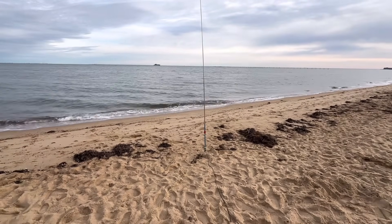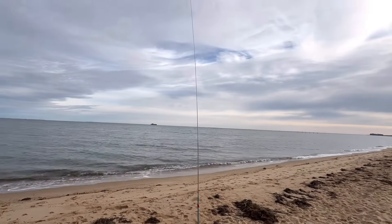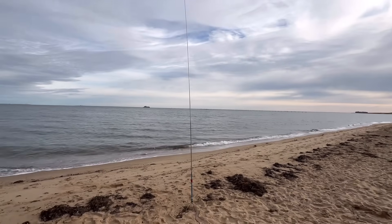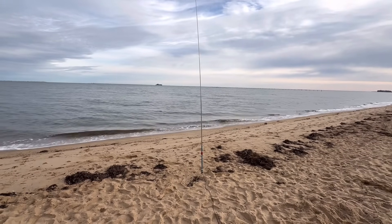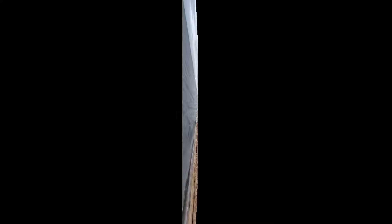There it is — the MA12 antenna. I'm pretty excited to use this thing. I used the MC750, which is the same antenna, and really liked it. Now I've got this one as well. This one was bought just for this purpose, to be my beach antenna. And here we go — let's get on the air.